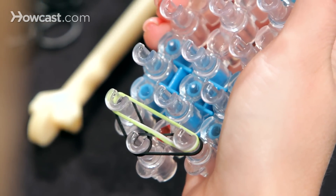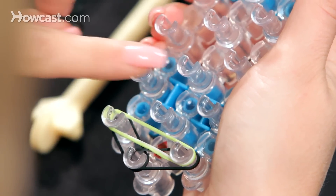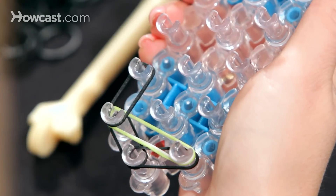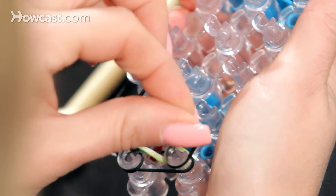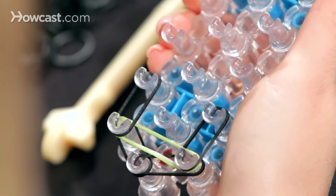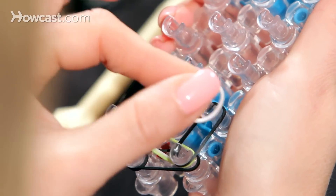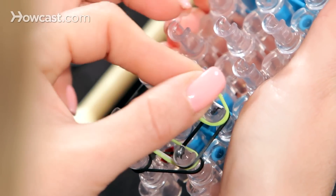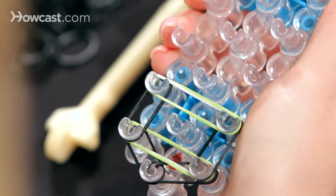And we're going to take a black and go from our left side straight up, and we're going to do the same thing on the right side, from this pin straight up. Then we're going to take our white rubber band and go straight across, and the green one right on top of that. And this is the pattern.